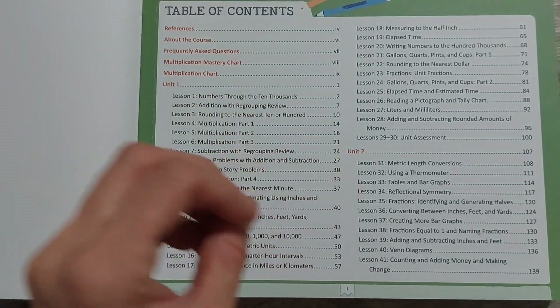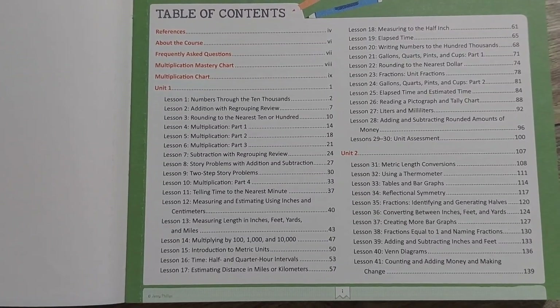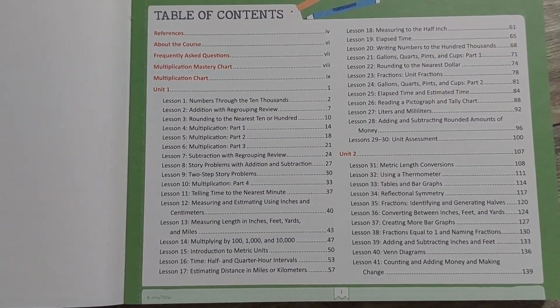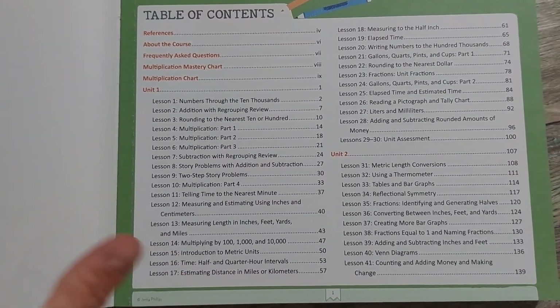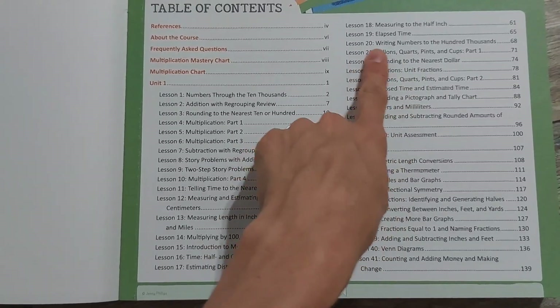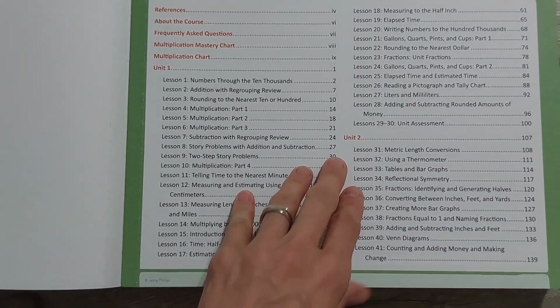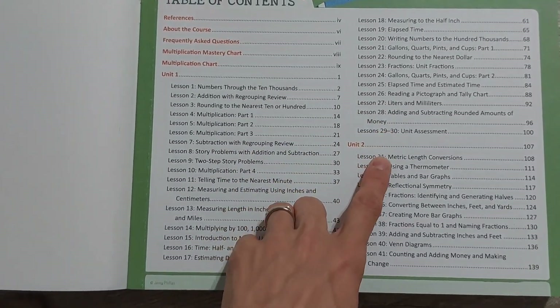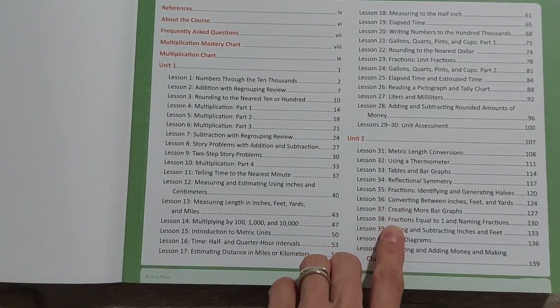Now we're getting into fractions, and measurement — which was just lightly touched on with yards, feet, inches, centimeters, millimeters, and meters — now we're getting into volume and capacity with liquid measure. Obviously they wait until Level 3 to get into that, which will be kind of exciting. Also metric length conversions and using a thermometer.